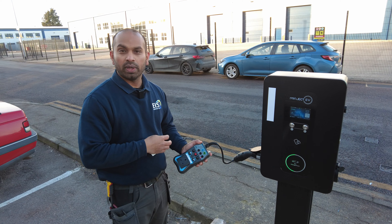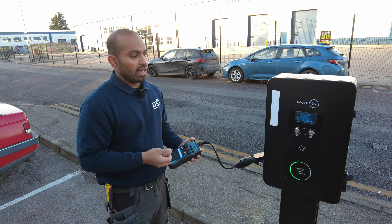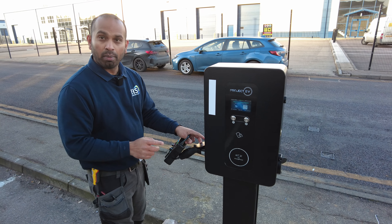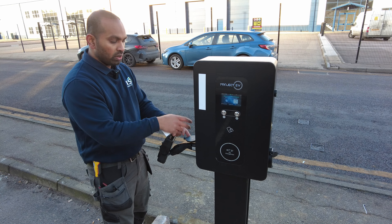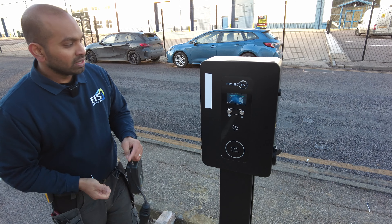When you finish charging, or if you want to stop the charging halfway, all you need to do is stop the charging from your car. Come over here and give it a couple of seconds, because there's a little pin in here that needs to release before you can unplug your lead. Give it a few seconds and then you can simply unplug it.